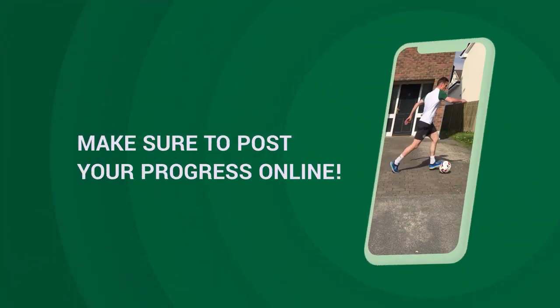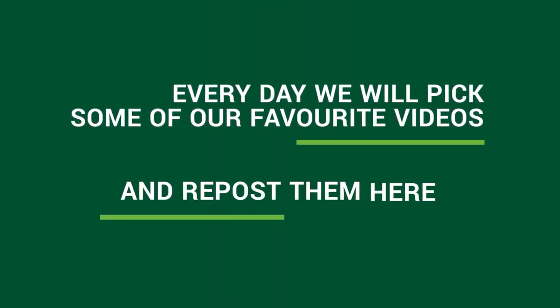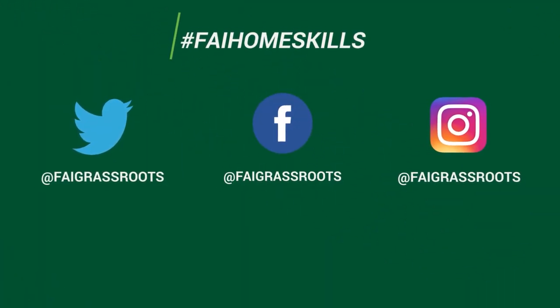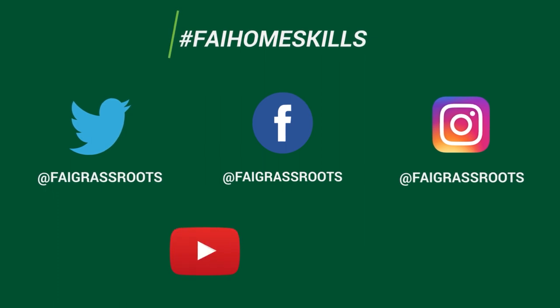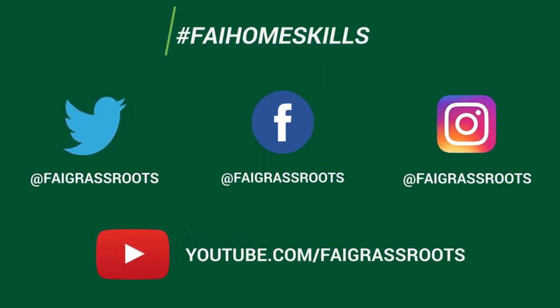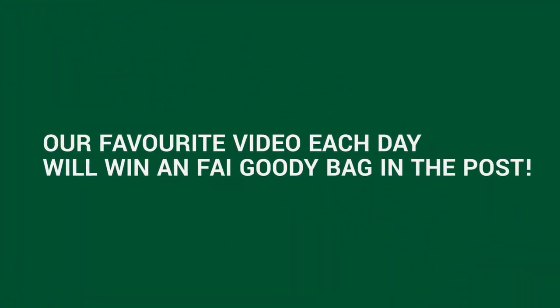We'd love to see how you get on so post your progress online. Every day we'll pick some of our favourite videos and repost them. Simply tag us at FAI Grassroots and use the hashtag FAI Homeskills on your posts and we'll keep an eye on how you're progressing. You can also check out all of our past home skills on our YouTube channel. Our favourite video each day will win an FAI goodie bag in the post.